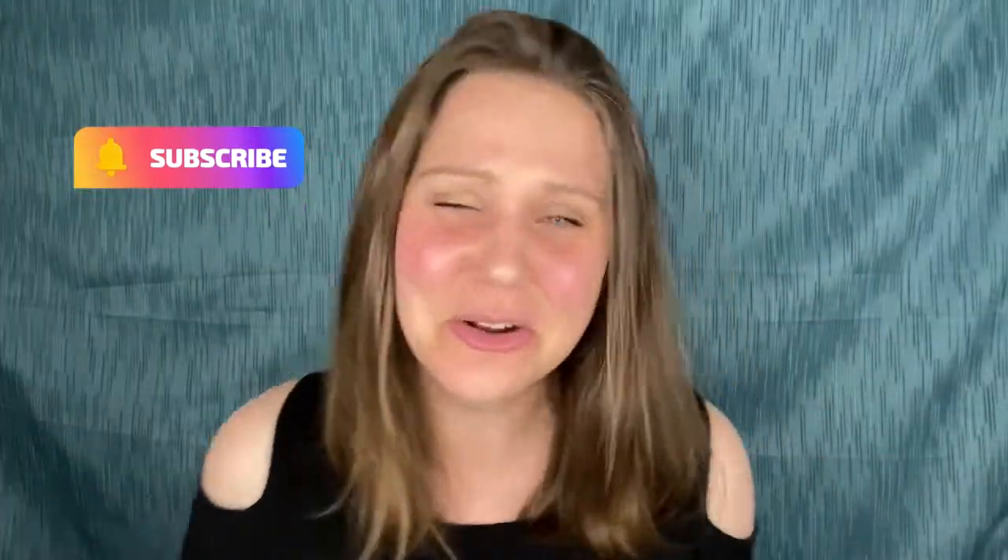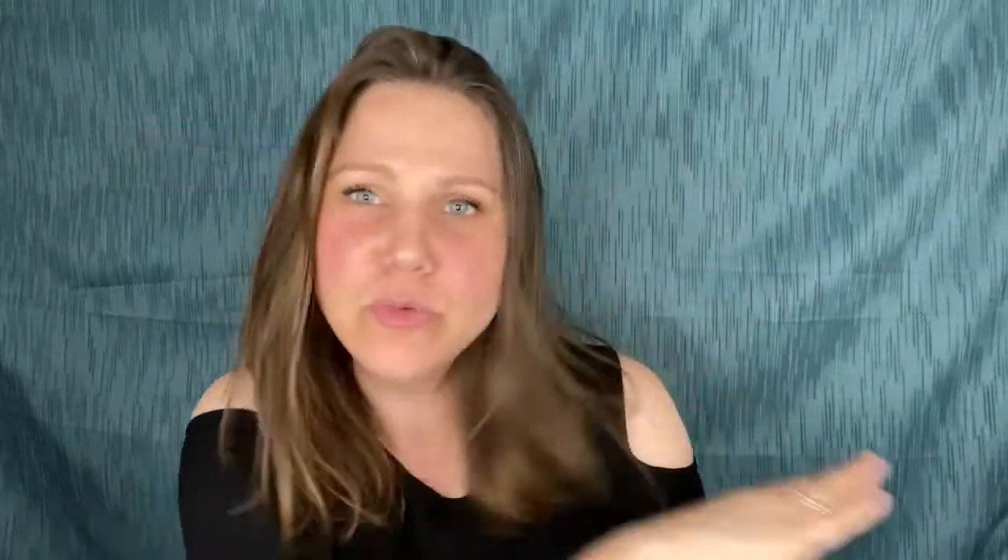Before we get started, make sure you subscribe to my channel and click that bell for notifications, because I'm all about the how-to's of jewelry making — whether resin or beaded jewelry, I got your back. My name is Jess Ballard. So you and me, with this resin pendant — let's get started!